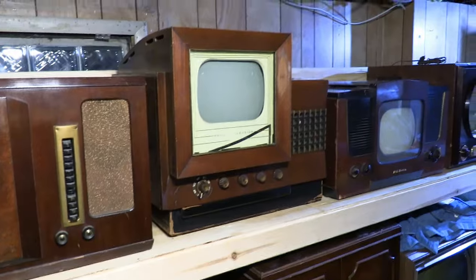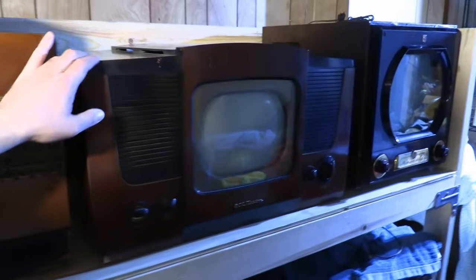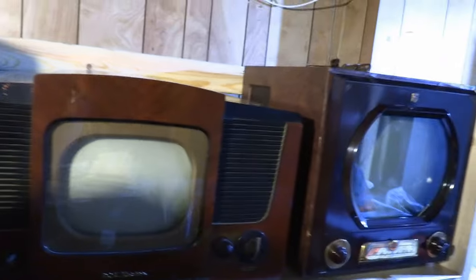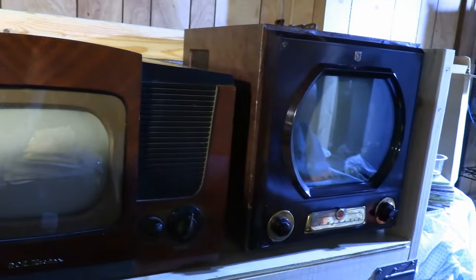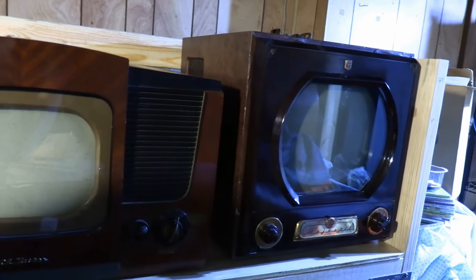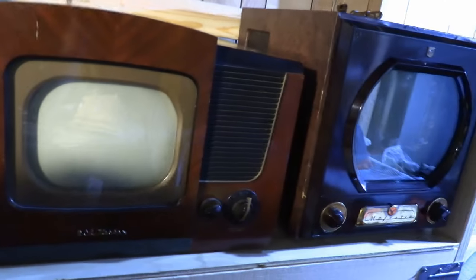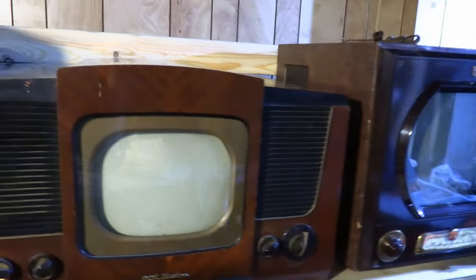Next to that is Philco's first tabletop, the 481000; next to that the fairly recently acquired RCA 8TS30, the very Art Deco looking set; and rounding it out the Majestic. I kind of flipped a coin between the Bendix and the Majestic, but as I say, having a blonde set in a sea of mahogany kind of throws off the look.